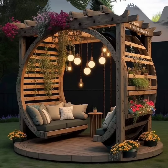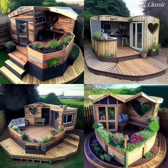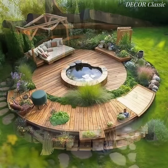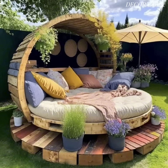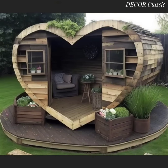Define the seating area with an outdoor rug made of natural fiber or weather-resistant materials for added comfort and style. Install outdoor speakers for music or ambient sounds to enhance the overall atmosphere of your garden seating area.